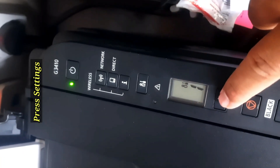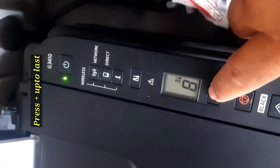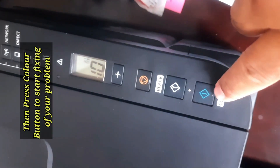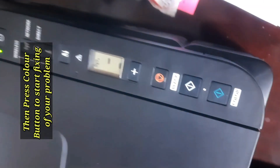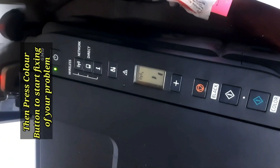Today our problem is that color print is not coming in our printer. First, press the settings button, then add the digits up to number 10, then press start. When you press the color button, the procedure will begin.